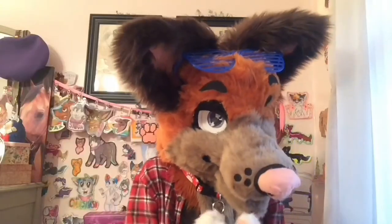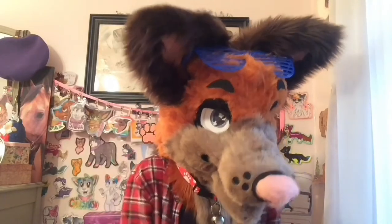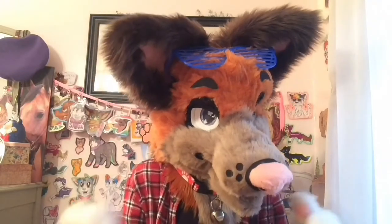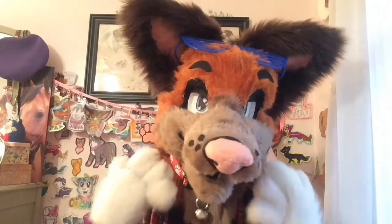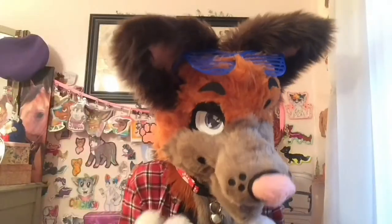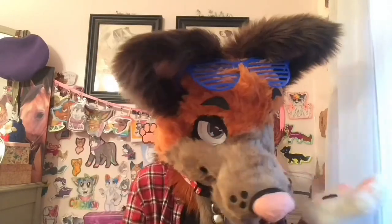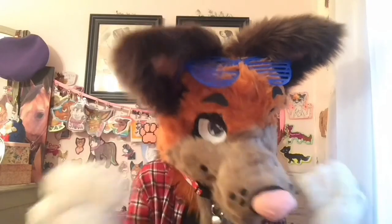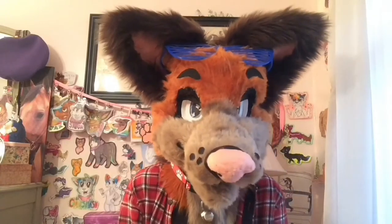That was a lot harder to do than if I would have just fixed it when I was taping him the first time. I noticed some things were off, and instead of fixing it then — which would have been easier — I said undoing the tape would be really hard. No, it'll come back to bite you. He looks better now, but if I would have done it then, it would have saved me more fur because I had to re-fur him. It's your suit, so at the end of the day, if you really don't like something about your suit, do something. It's yours, and you should be completely happy with it.